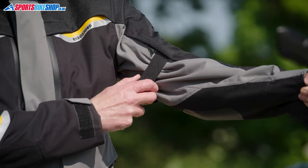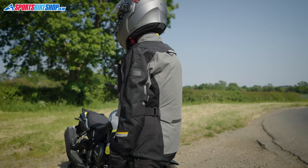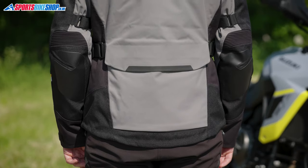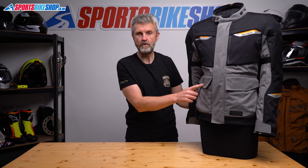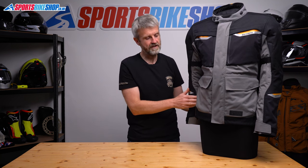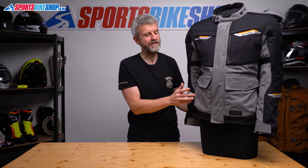Fit adjustment comes from straps above the elbows and also at the waist, and then there's a pull cord to tighten the jacket at the bottom hem. Last but not least with the exterior is pockets. There's the customary pocket at the lower back and then either four pockets on the front or two depending on how you look at it. Oxford call these box pockets and they have fold-over velcro closures on top, and behind them are hand warmer pockets that can be zipped shut if you want to keep things other than your hands in there.